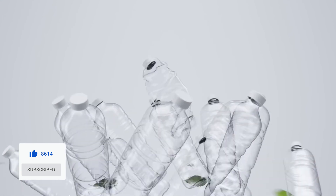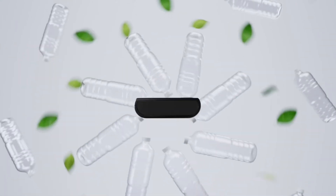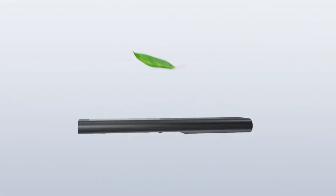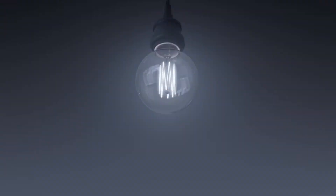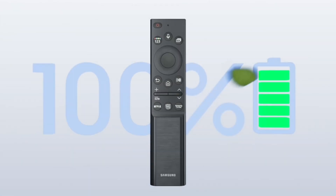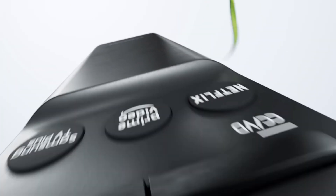Samsung has released a new version of its eco remote, which Samsung claims will reduce tons of plastic waste per year. The remote is made from 31 grams of plastic, and Samsung claims that 28% of it comes from recycled plastic.